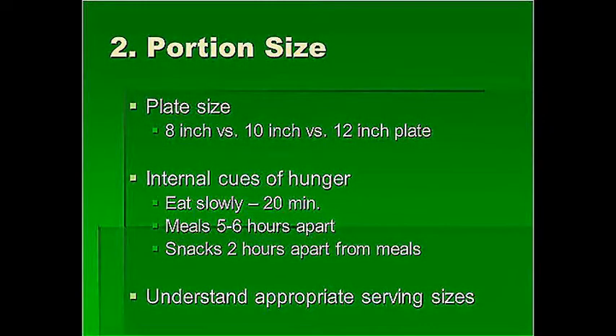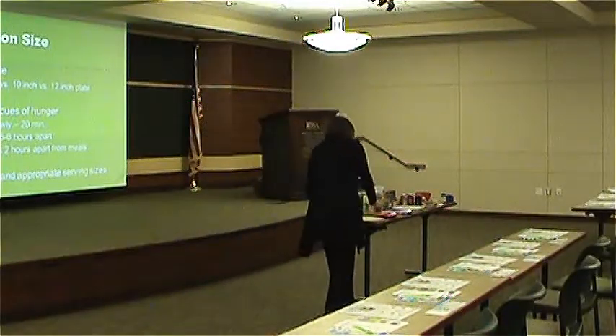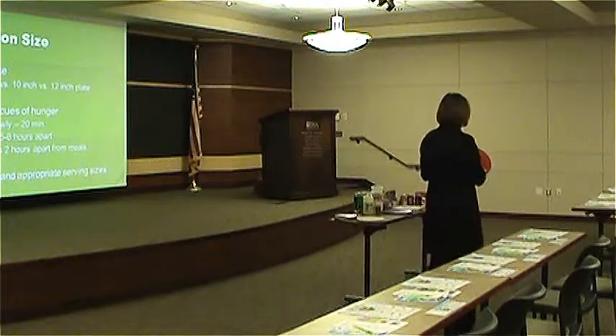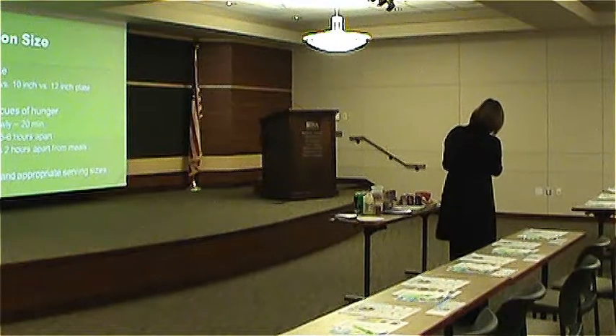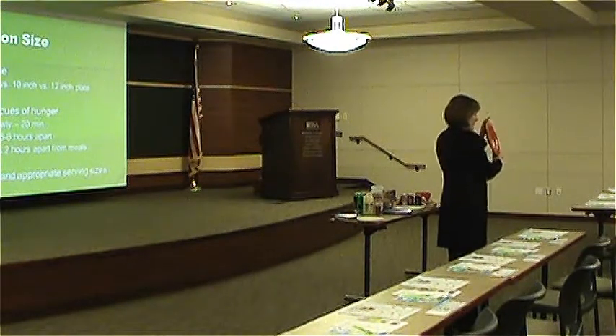Plate size: 8 inches versus 10 inches versus 12 inches. I brought a ruler to demonstrate. This is a plate out of my own cabinet — I bought these plates on clearance. Measuring it, that's a little over 11 inches.